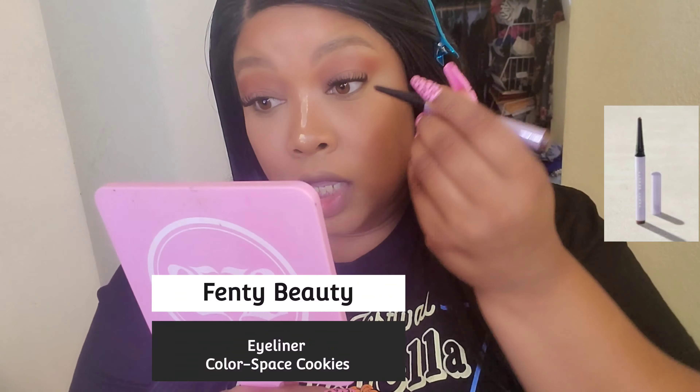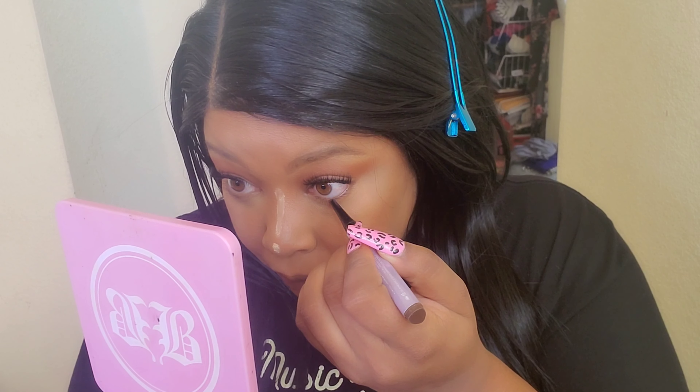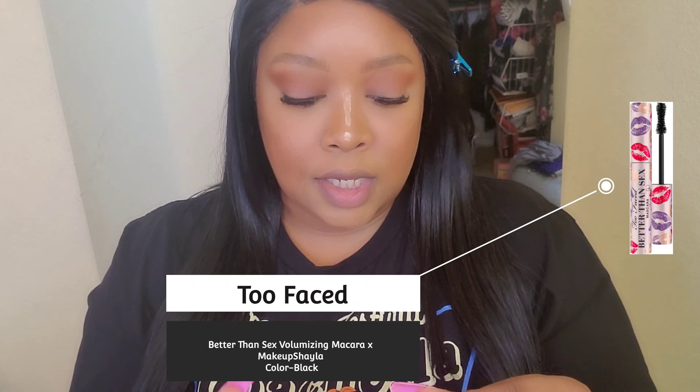I'm going to use Fenty Beauty Space Cookies and put it in the waterline — it's like a brown glittery copper color. It looks so good! I kept the eyes super simple; I didn't want to go too crazy especially with lashes that are about to fall off. Now going in with the Too Faced Better Than Sex Mascara — a Times Makeup Shayla collab. I've had it for about three months and I love it; it really lengthens your lashes.